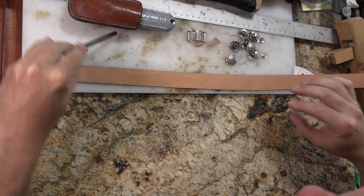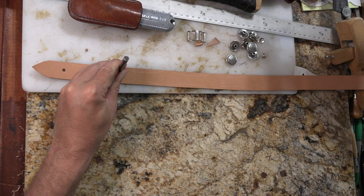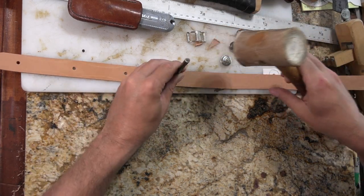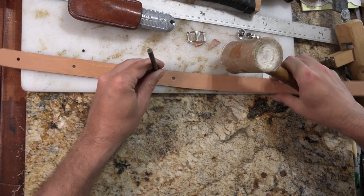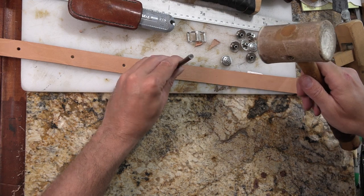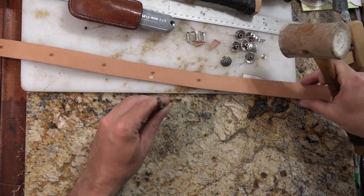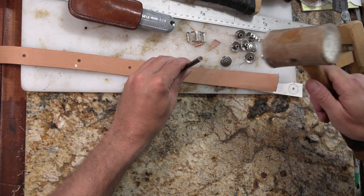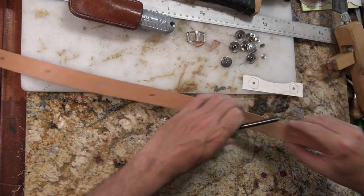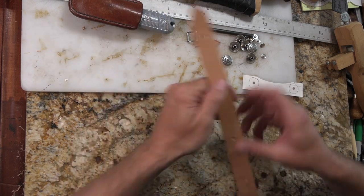Let's go ahead and punch some holes, and then do some cutting.